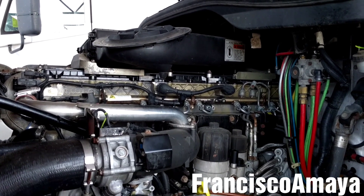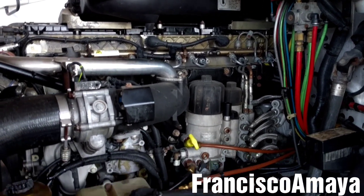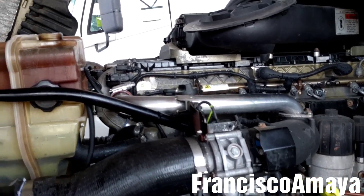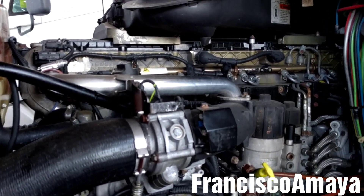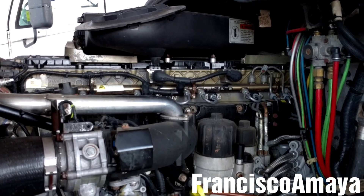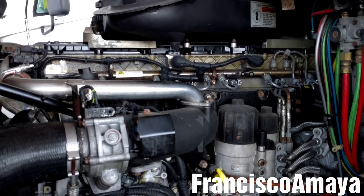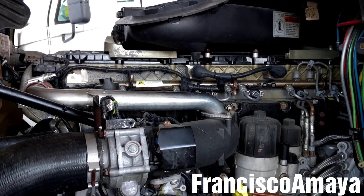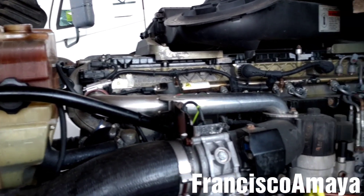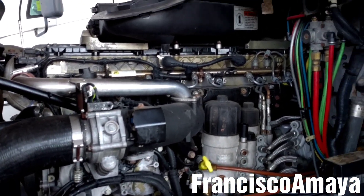In my other video, I replaced the injector sleeves or the injector caps because they were leaking coolant to the fuel. In this case, the fuel is leaking to the coolant, so the coolant system is fully contaminated with fuel. So if you want to know how to clean the coolant system, you can check my other video in the description below where I cleaned the coolant system because oil was contaminated in it. The process to clean the coolant system with fuel is very similar.